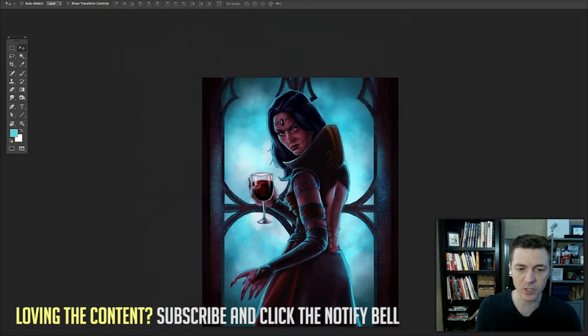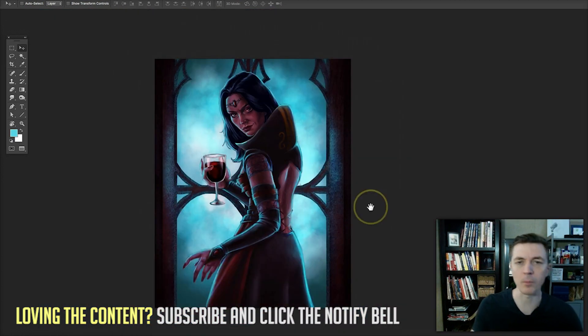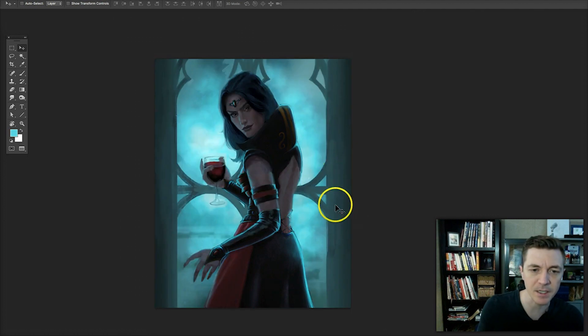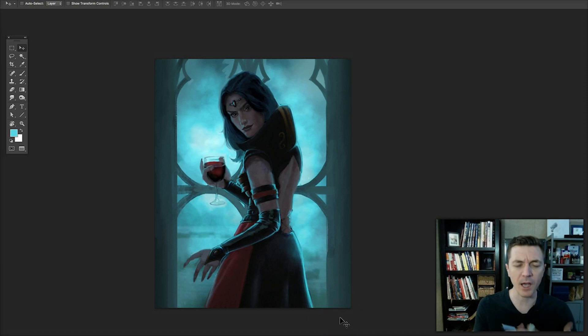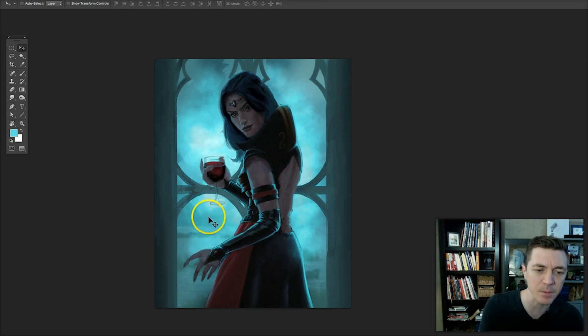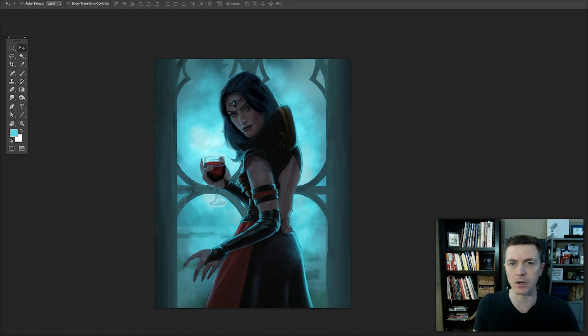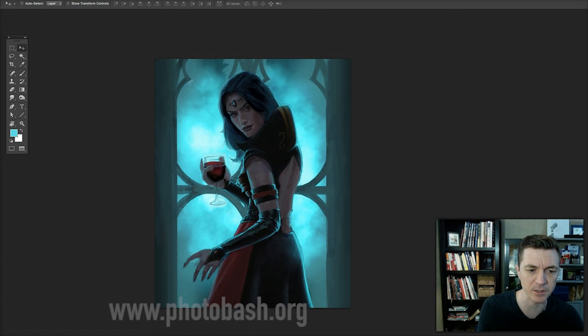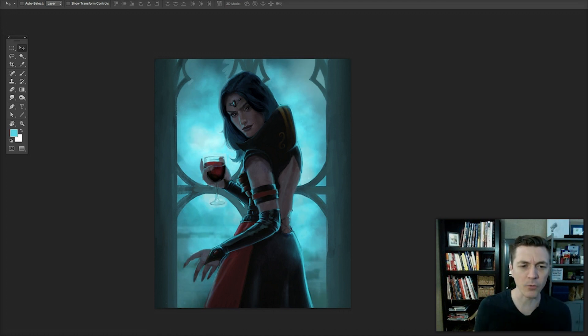I also wanted to create more planes within the image, so I lightened the wall and the window so it sits halfway between the values of her and the background. I also incorporated an image into the background — a photo from the stock photo site photobash.org. I set that down to about 27% opacity and dropped it into the window, which gives some sense of location to her.